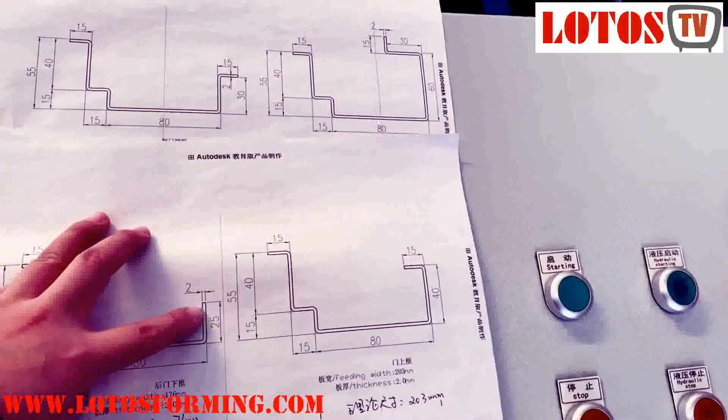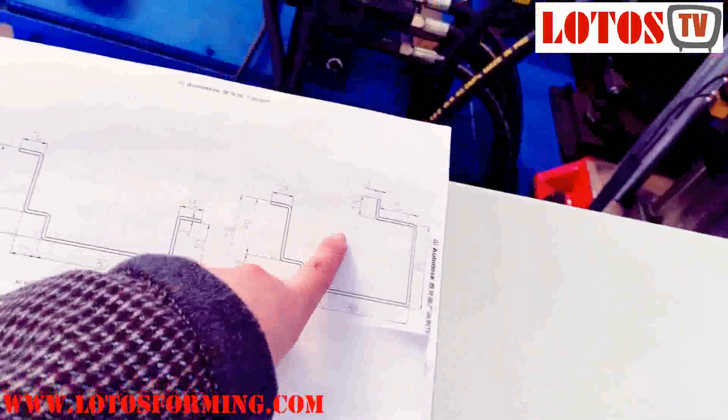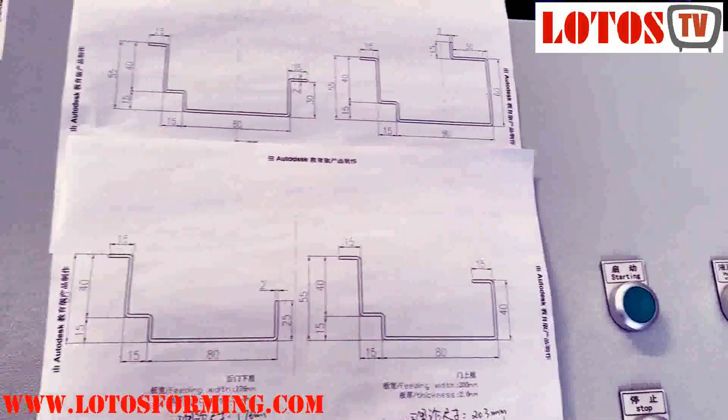The only changing part is on the right side: the angle, without angle, the angle inside, the angle up — and then this kind of design. So these four designs can be combined.